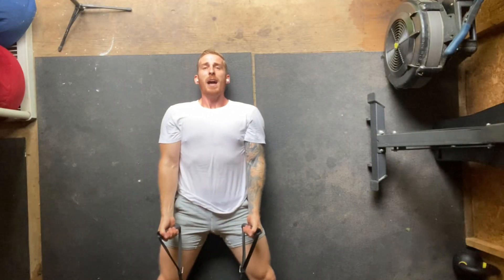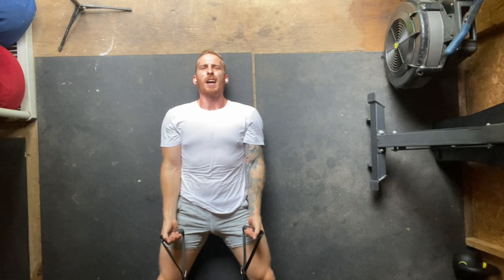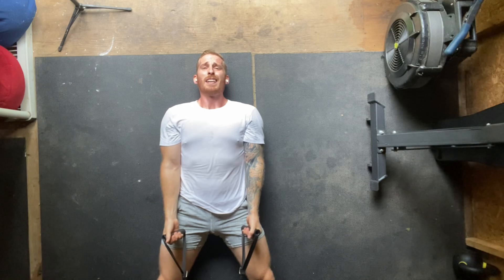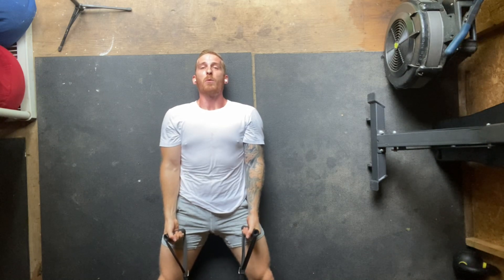To finish off our biceps for the day, we're gonna lie flat on the ground. As a hybrid athlete who has four runs per week and at least three strength training sessions, I'm gonna limit my axial load any way that I possibly can, and the best way to do that with bicep curls is to lie flat. 30 reps, giant set, here we go.